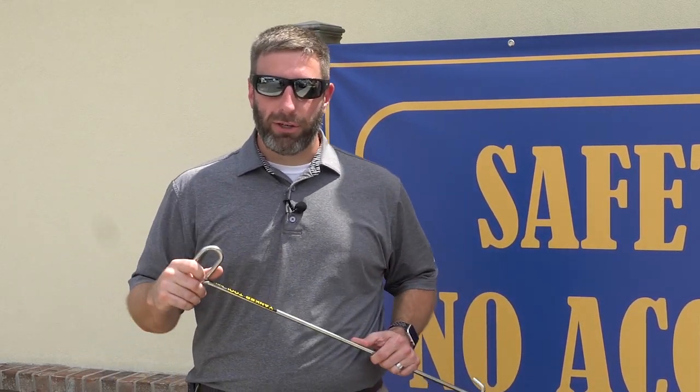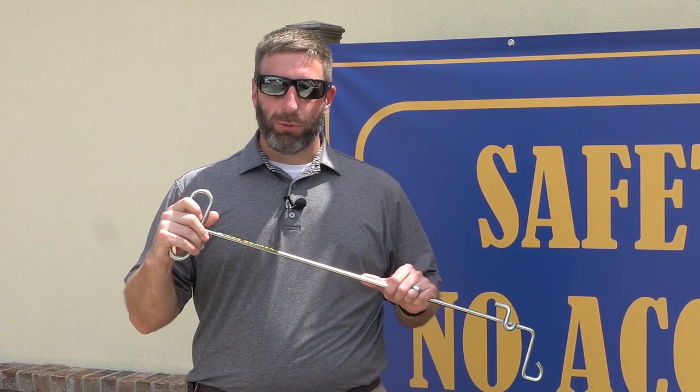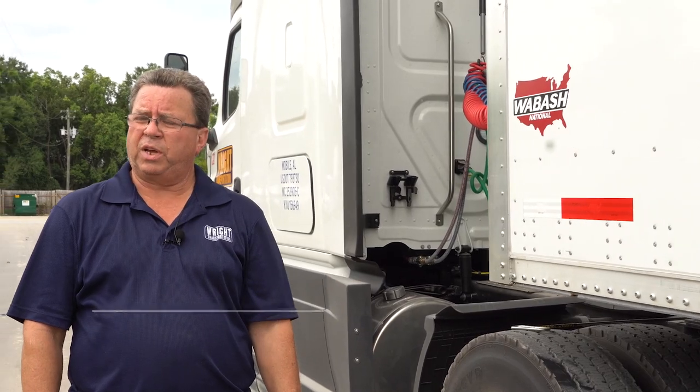We're going to have a Wright Transportation driver demonstrate how to properly use a fifth wheel pin puller to release the pin off your tractor. My name is Mike Love. I work for Wright Transportation. I've been driving for 40 years. I'm going to demonstrate an easier and safer way to pull your king pin.